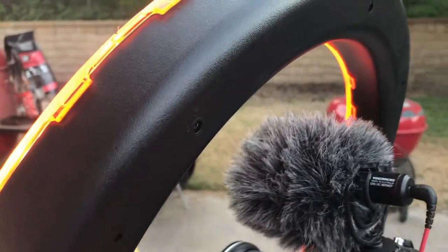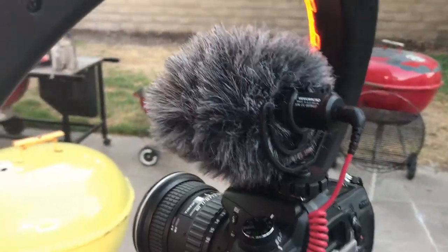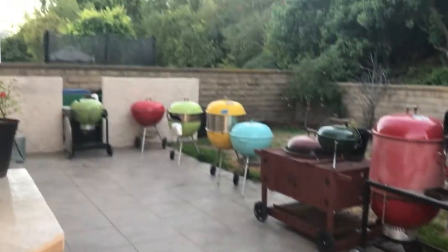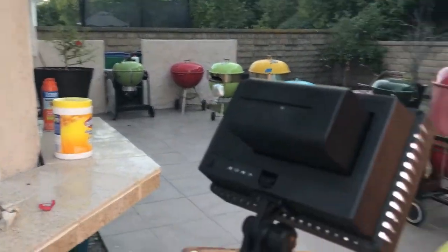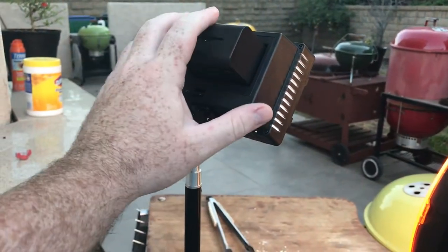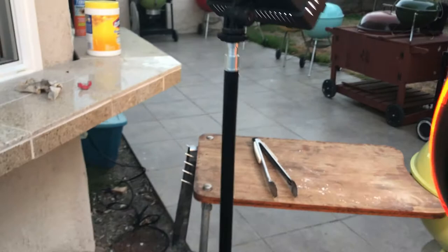That's the Rode VideoMicro. I don't rely on that because it picks up all the noise — it's a shotgun-style mic and it'll pick up all the noise from behind. This is a newer LED panel and I just put it on a regular light stand.